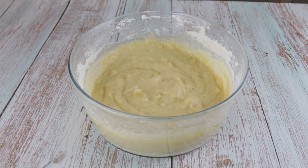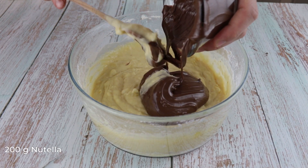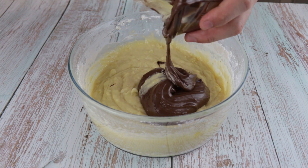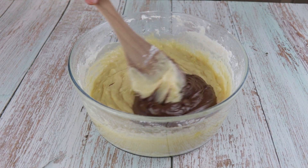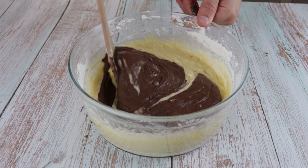Next, add 200g of Nutella. You can microwave it for a minute before so it gets softer. Stir the Nutella carefully so it doesn't fully combine into the batter — you want to keep some swirls.